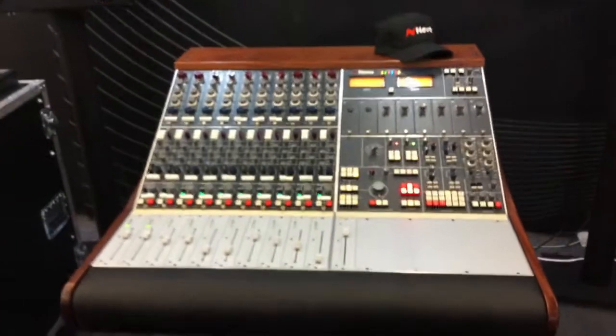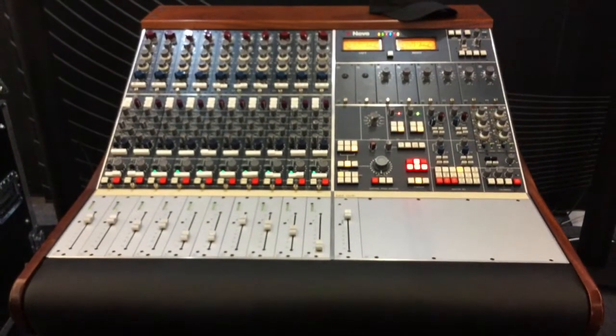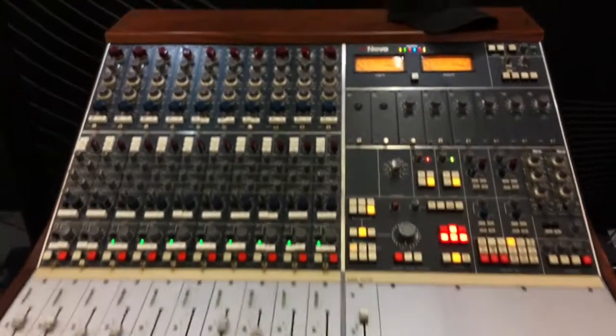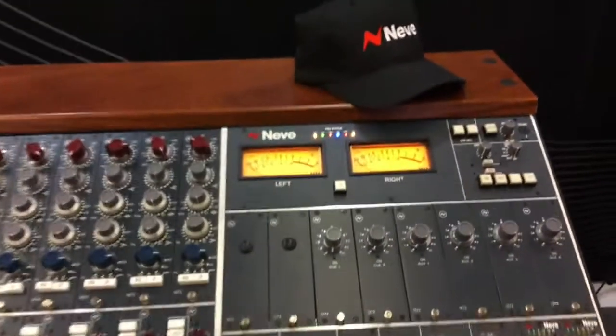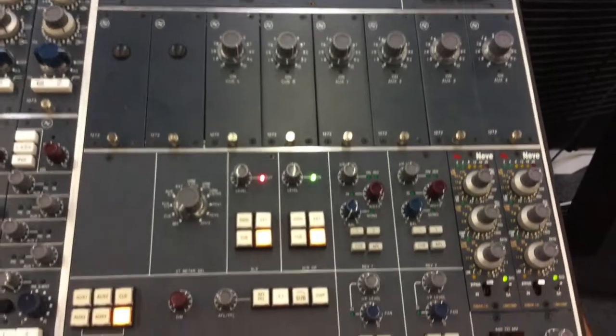This is something very special — this is a reintroduction of the BCM-10. So this is the BCM-10 Mark II, which is a painstaking reissue of the original BCM-10 console that came out in the late 60s, early 70s.